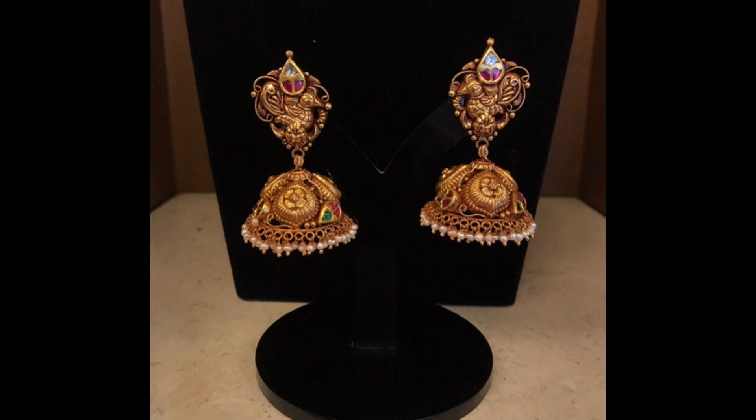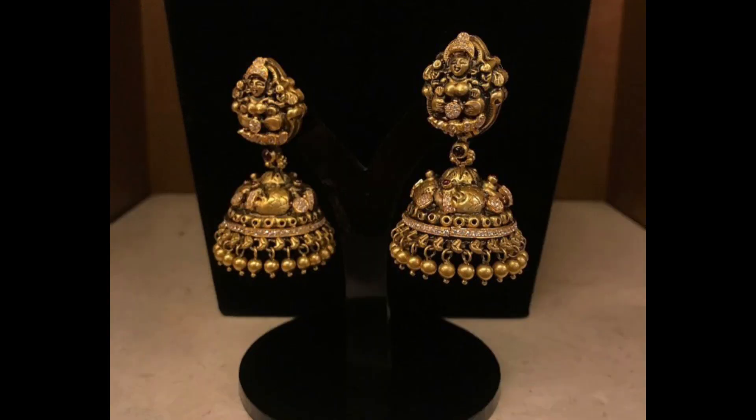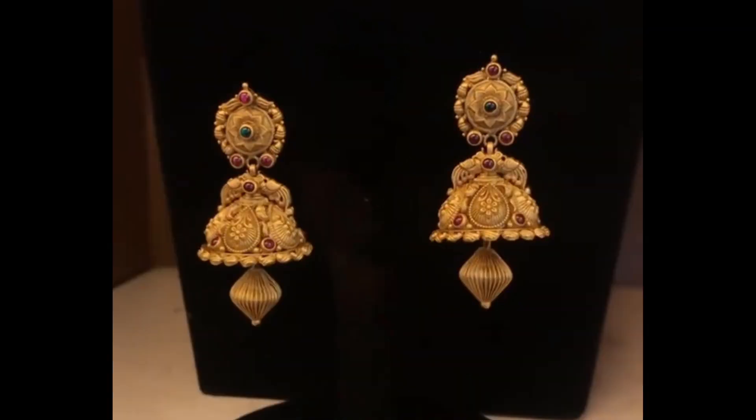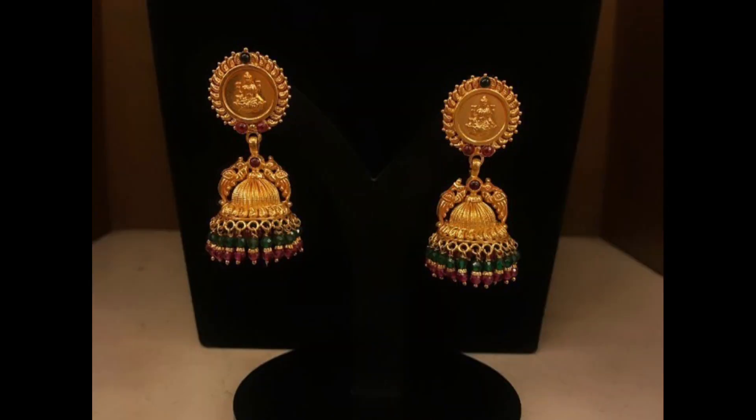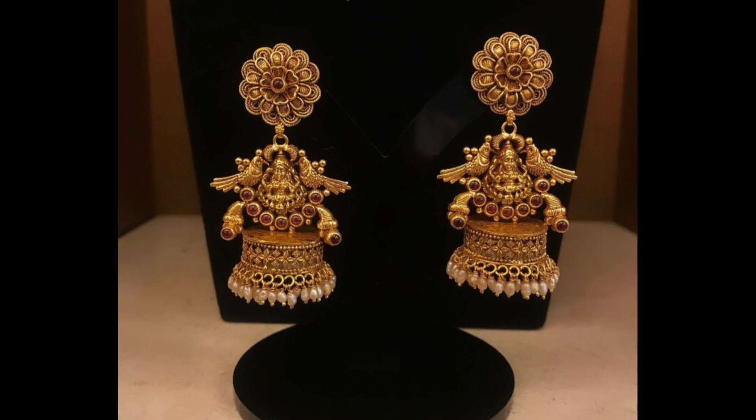Hello everyone, welcome back to our channel. I hope you all are safe and healthy. Today I am presenting you the gorgeous pure gold antique jumka earrings designs ideas. These earrings are very stunning and gorgeous heavy jumka earrings with parallel models design. All these designs collected for this video are very pretty and beautiful.